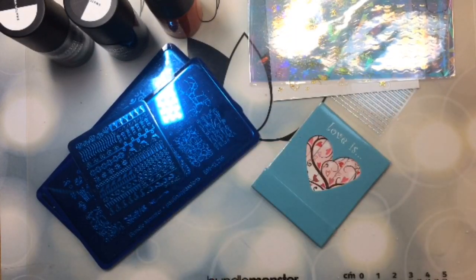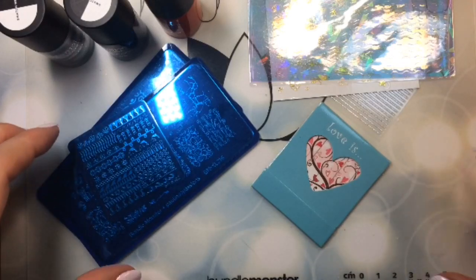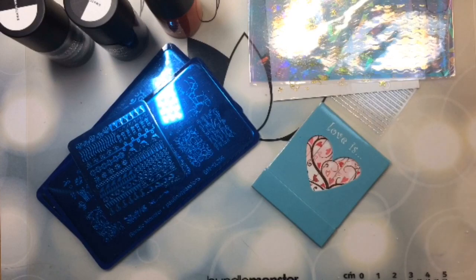There was also a small set of mini nail files in there. I don't know if I actually believe this is completely $50 worth of stuff, but I'd say it's close — probably between $40 and $50. Let's give Mannyology a break; they're pretty awesome.